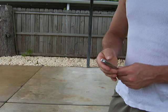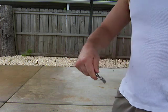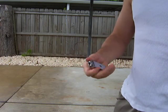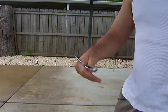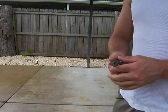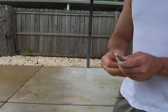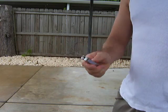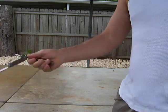Once that's established, you can open it up like a butterfly knife. You can pull the blade open, cut things with it, and close it.